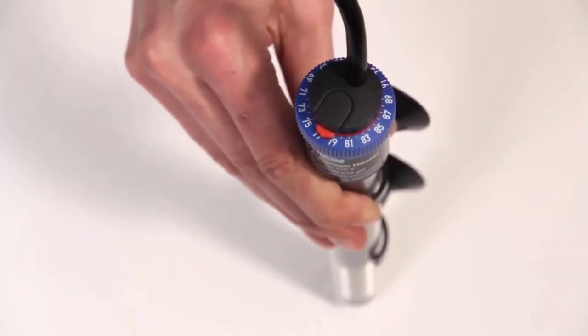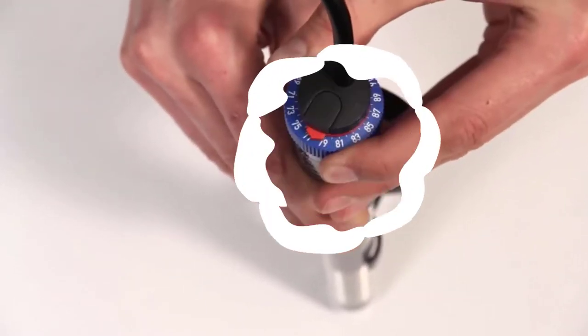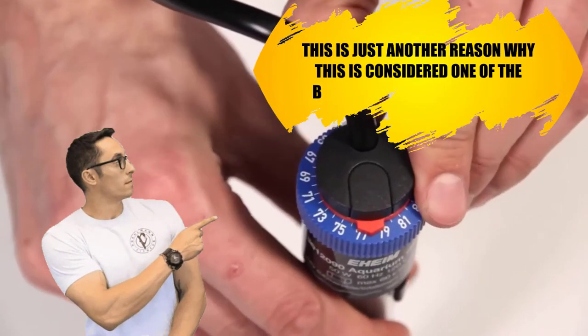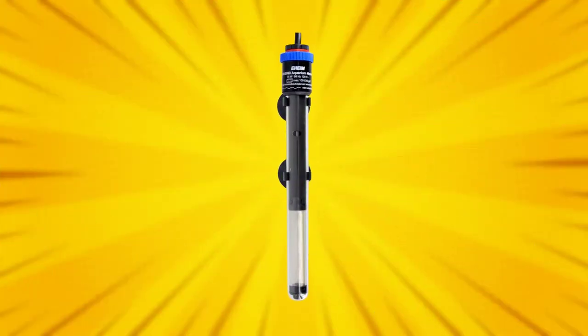It also has a very simple temperature setting, so it can be set and then left alone. No need to adjust this one because it keeps a constant heat level. This is just another reason why this is considered one of the best heaters for aquariums. Looks aren't everything — it works hard too.